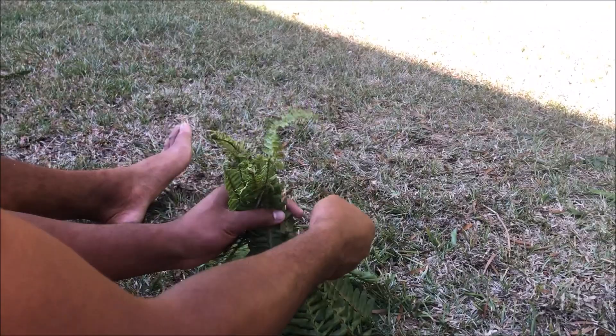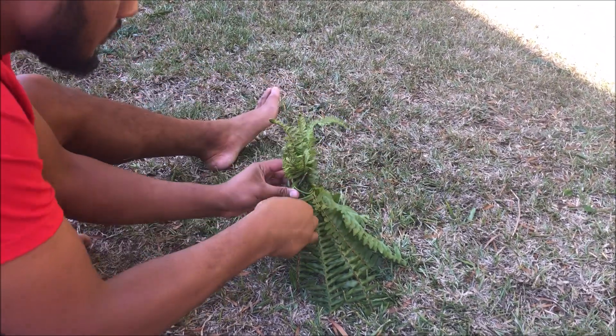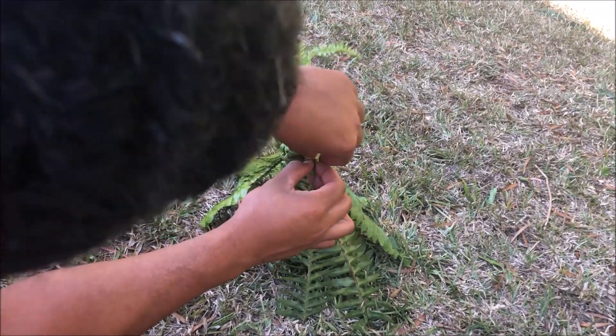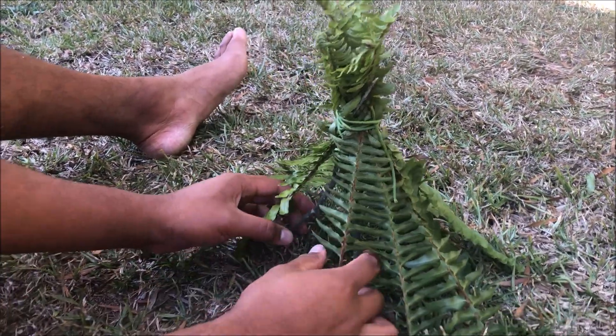This part doesn't have to be absolutely perfect — just lay the leaves there, because after that you're going to wrap the whole thing. Use what's left of the vine and wrap it around all the way. Then you can cut it off, break it off, or bite it off — whatever you want.